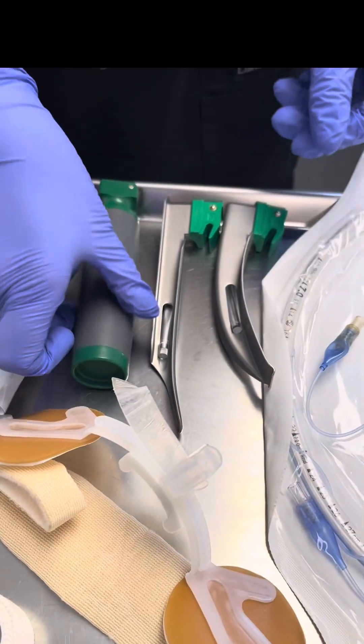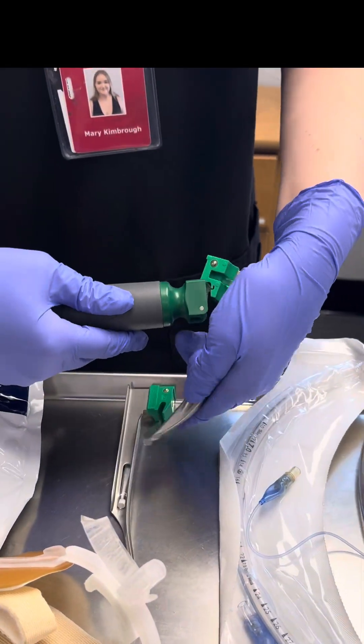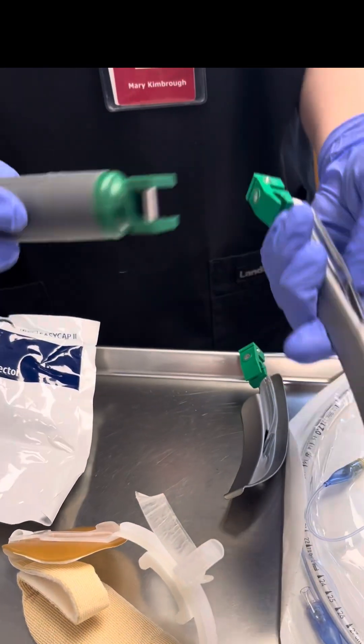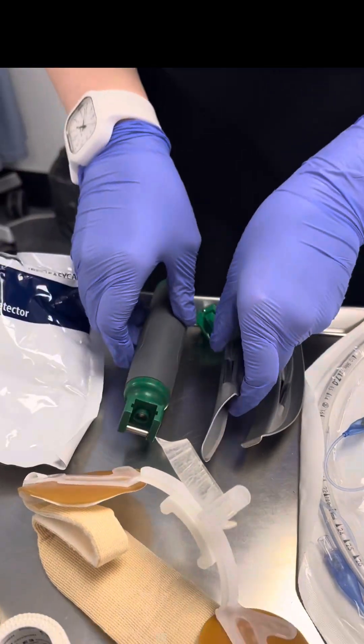Next we have our blades and handle. We have our Macintosh blade here. You always test the light before intubating. And then we have our Miller blade, which is our preferred for this intubation. Both lights work so those are ready.